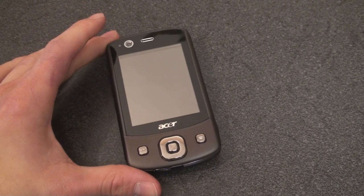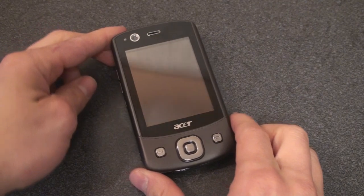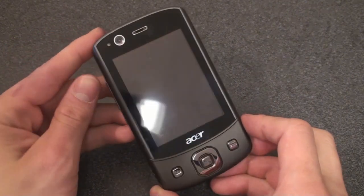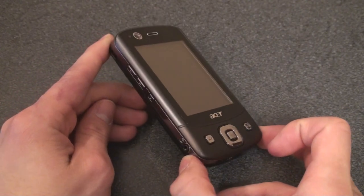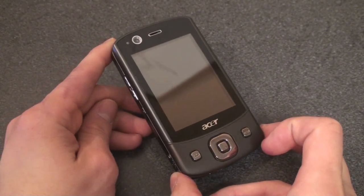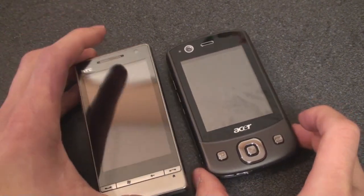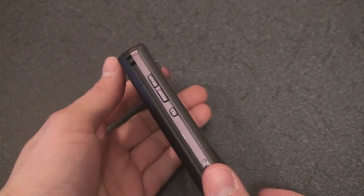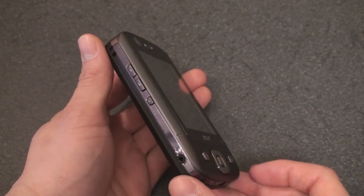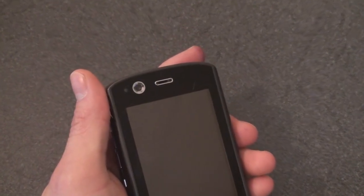This device also has an accelerometer so that in every screen there is screen rotation, and we're going to talk more about that in the software review. The design of the Acer DX900 is not very progressive and not very sleek — it actually looks like a device that may have been released a few years ago. It doesn't have the clean lines of the Touch Diamond 2 or even the Touch HD, and it feels quite hefty in hand. It is not a thin device. I wouldn't call it a sexy device — you may disagree — but let's take a tour around the device and see what we have here.